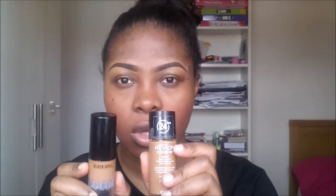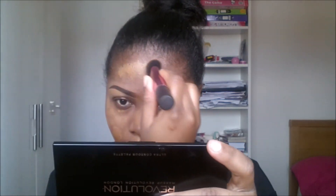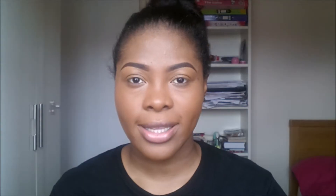For foundation I'm using the Black Opal foundation and Revlon ColorStay foundation as well, mixing both together. For highlights I'm using a little LA Girl Pro concealer, and I set my concealer with the Makeup Revolution yellow powder.